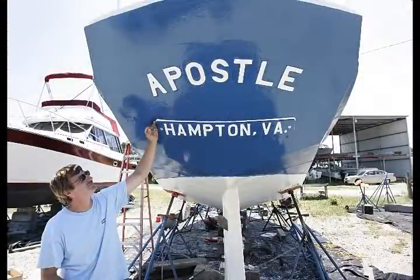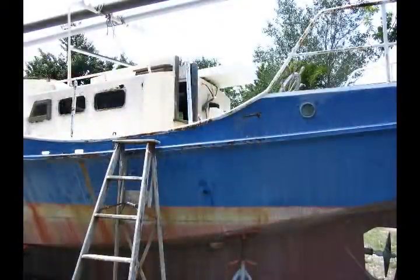Ever since I got this boat, I'm just like my dad used to be — always talking about boats. That's all I talk about is this boat now.